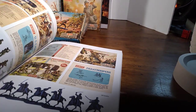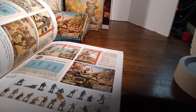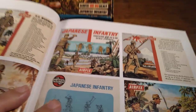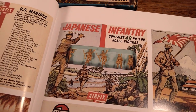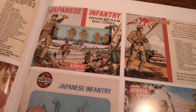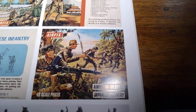Iggy always forgets to mark the pages — okay, here we go. The first box of Japanese I remember looking like this, with a little bit more primitive artwork than this later box here.